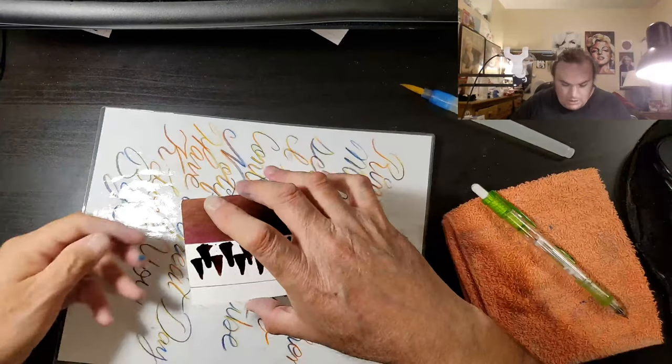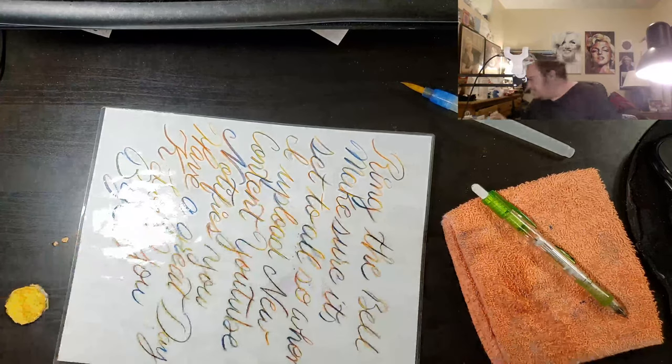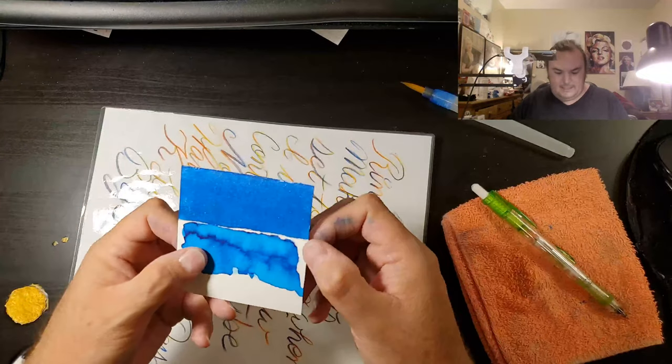I'm going to wait for this to dry just a little bit. This is today's ink.